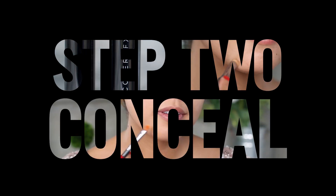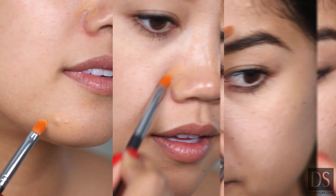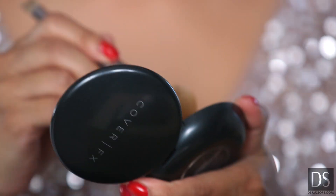Step two: conceal. Once the primer has dried, apply the concealer directly to the blemish until you can't see any more redness. Blend out the edges with your brush and set with a matte setting powder.